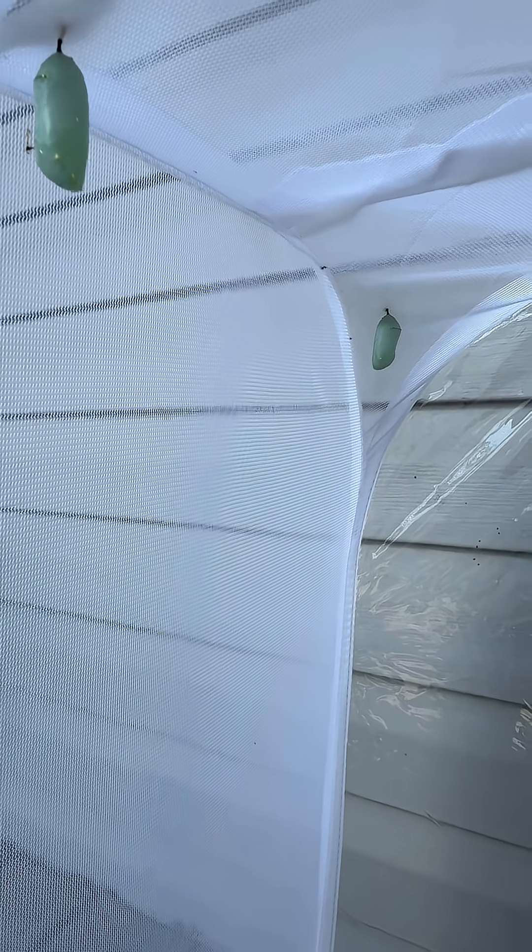About another week, maybe less, these should come out and we'll release butterflies.